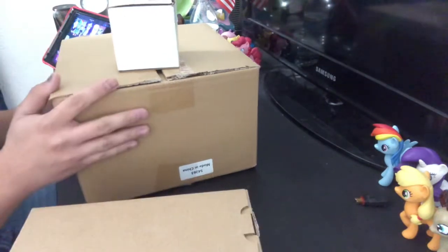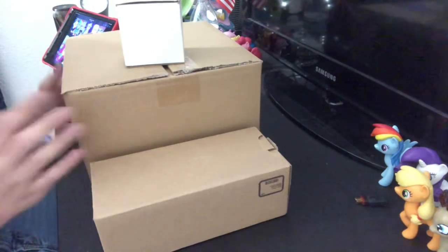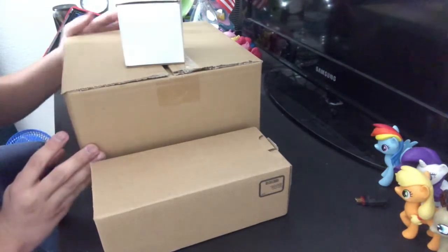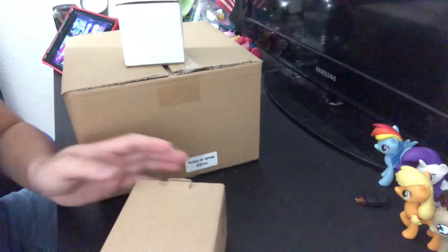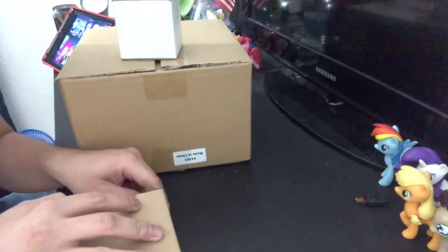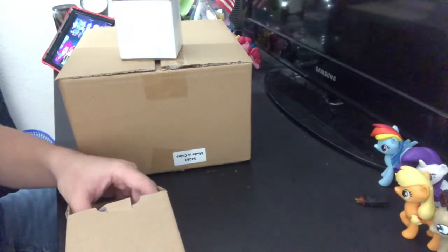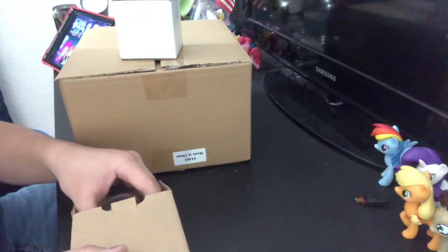All three of these were actually bought from AutoZone, and that's where I mainly get a lot of my car parts from. So let's go ahead and take a look at what we got. Over here we have the AC dryer, which is basically the part that's right next to the AC condenser.